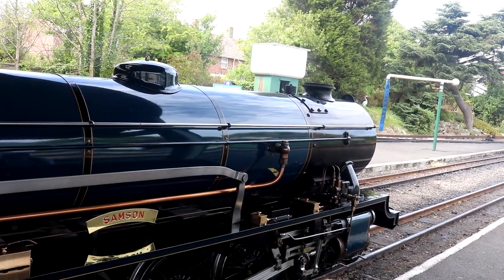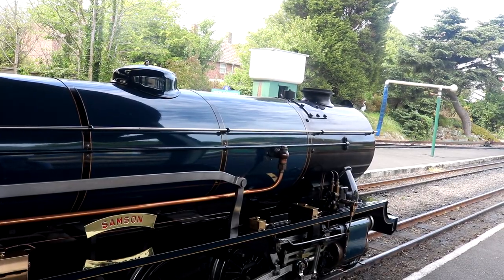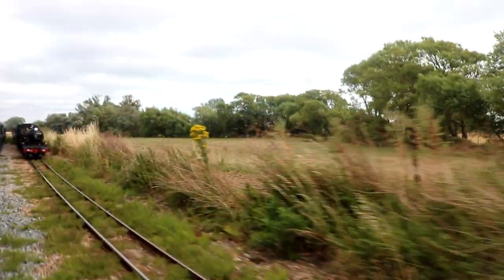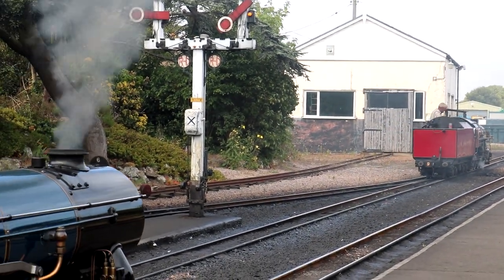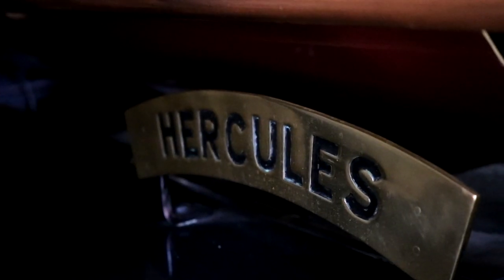Thus the government made the error of believing this would be just the bog-standard, conveniently placed railway to suit their needs — so they just had to make do. The railway was essential in transporting troops and other resources to the beaches that the Romney Hythe and Dymchurch Railway passes.